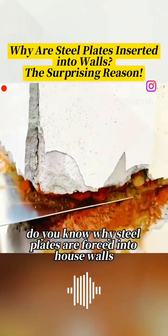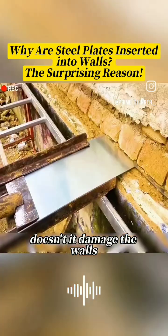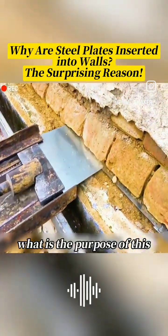Do you know why steel plates are forced into house walls? Doesn't it damage the walls? What is the purpose of this?